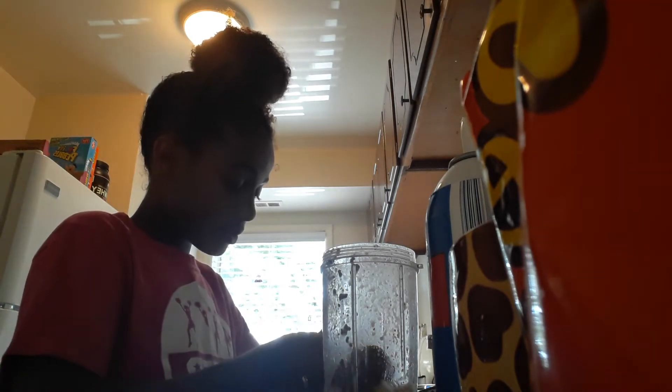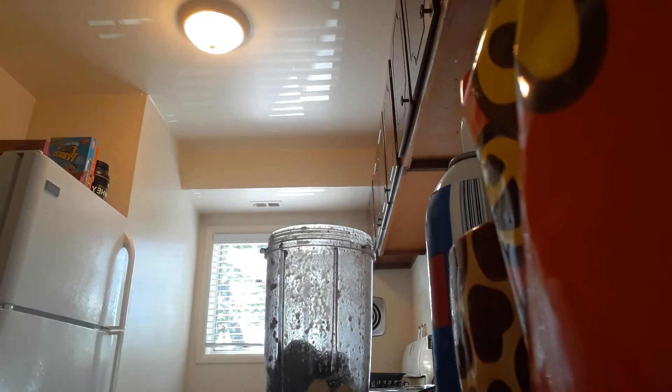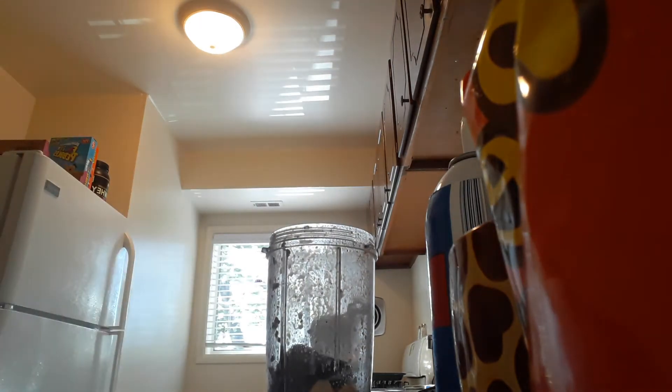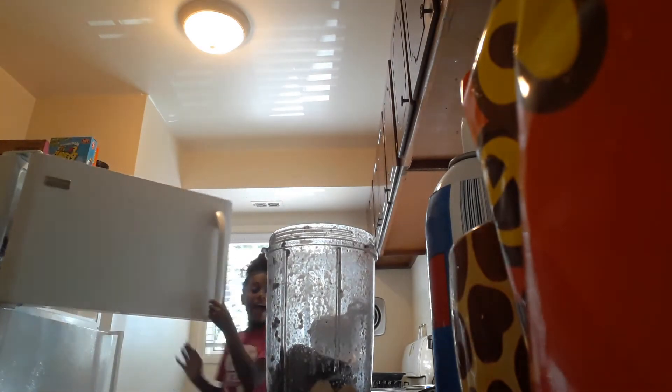It's okay if it's going to feel a little messy — it's not the end of the world. And so I got that in. I need milk and ice, that's all I need. So now we're going to get a piece of ice, just one, because the ice cubes are big.